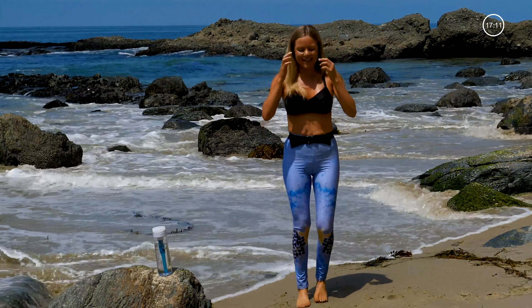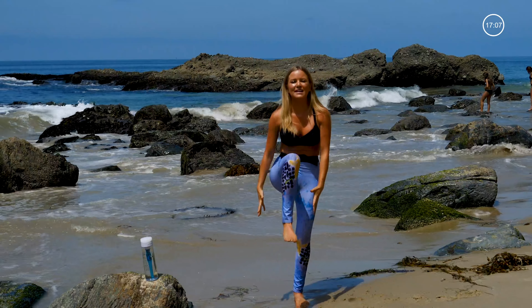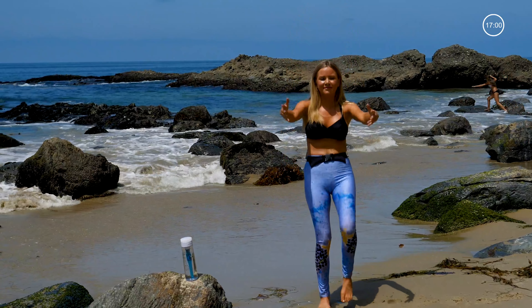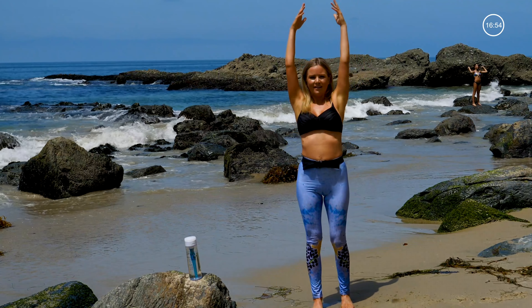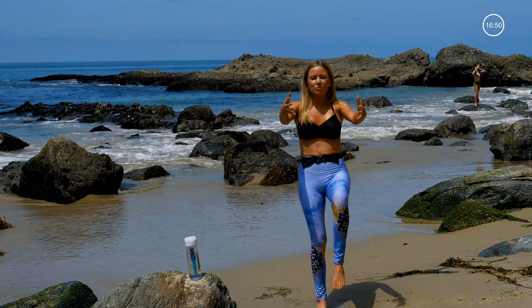Come to stillness. Hands above your head, pulling the right knee straight in. Placing it back down and switching. Really crunching in. Letting your heart rate come down a little bit but still staying really engaged.